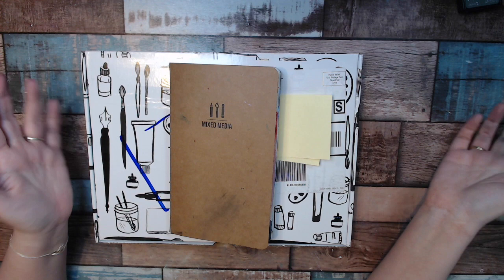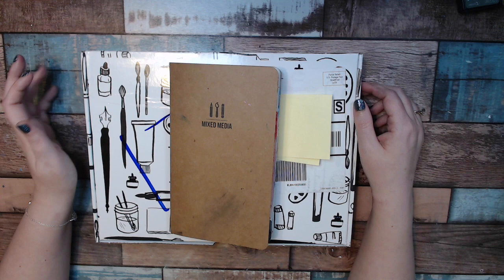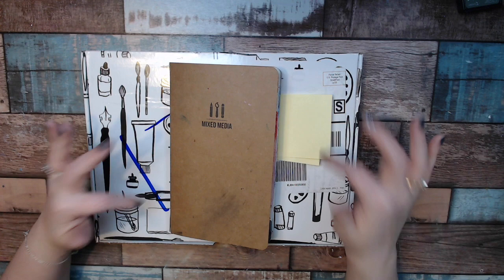They do three projects a month plus one postcard. The Let's Make Art Matters postcard is just to go to somebody in need of a little bit of cheering up. I haven't created the first one yet because I just got this box. That'll be next week.